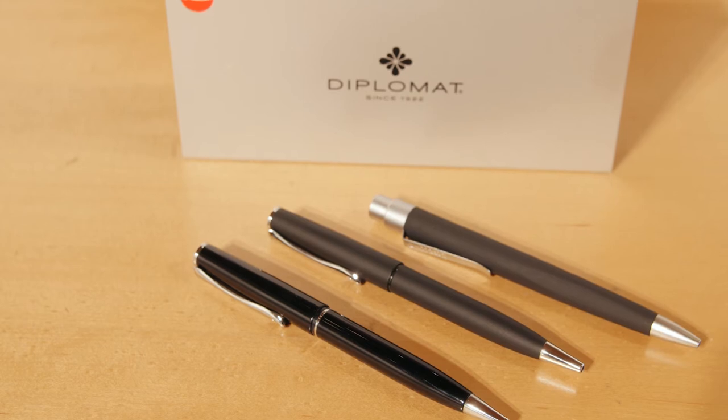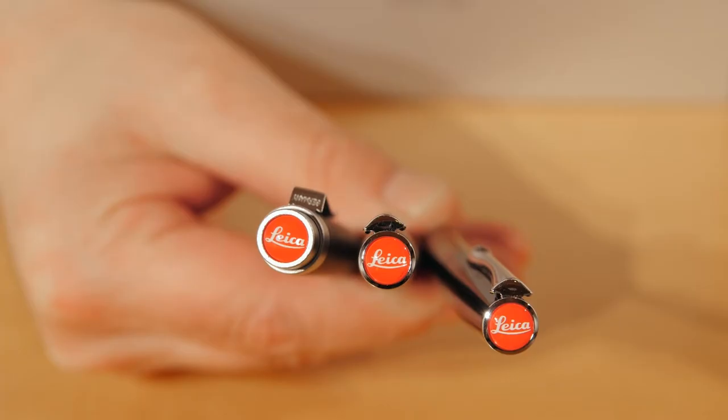We've also got the Leica pens with the little red dot on top, and we have your basic little push button with the Leica logo. These are made by a German company called Diplomat, and they're very well-made pens. We also have two other pens — these are rollerball pens, also with the Leica red dot on the top, made in a black enamel and a satin matte finish.